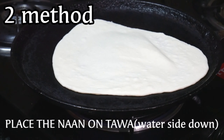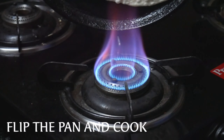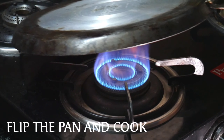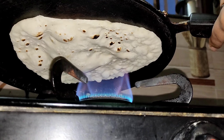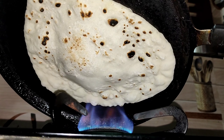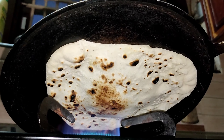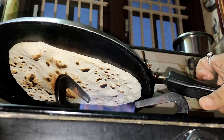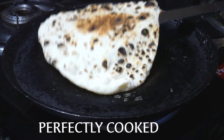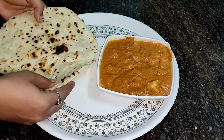Now we will try the second method. We will put it on the pan and tap it. If you are watching the video, you will see it. It will take it out. I will turn the pan directly to the flame and light it. We will make the naan on the pan.